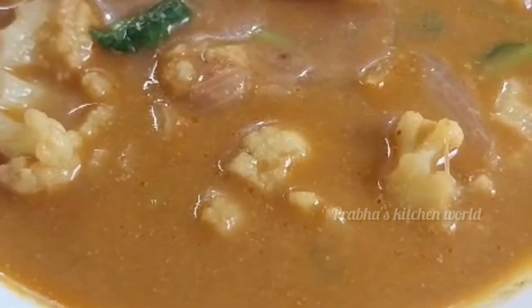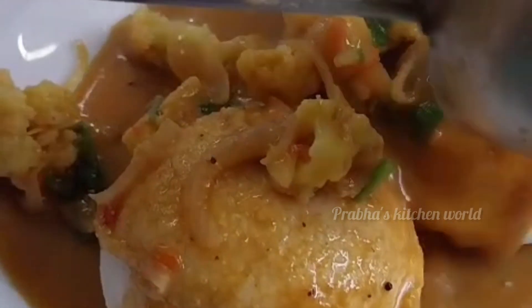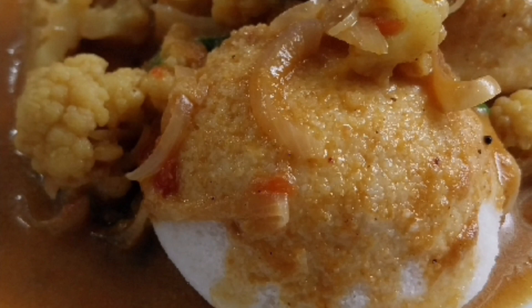This is great with chapati, poori, idli, dough, saadam — everything is great. One gravy is perfect for morning breakfast and dinner. We will try again. Subscribe and like this channel.